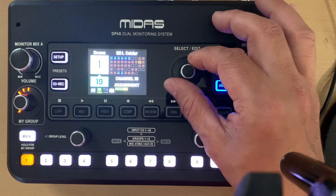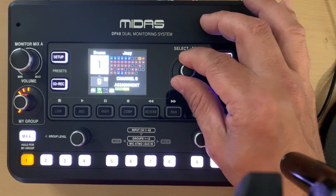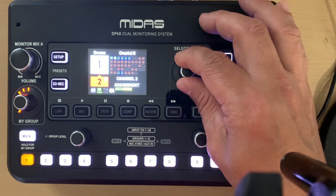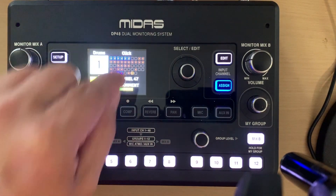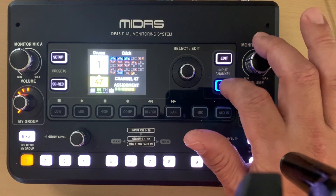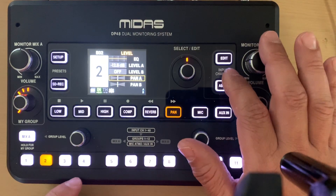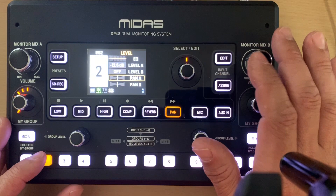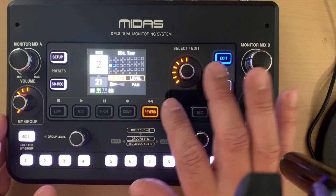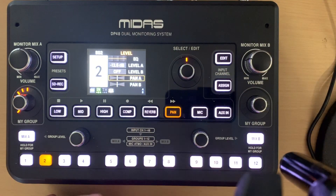As you go through the channels you can hear each one soloed — different vocalists, for example — and decide which ones you need. Everything in red is a currently active channel; everything in the blue box is what's assigned to that particular group. Hitting assign again takes you back to the group page. For instance if you only want one thing for your instrument, hit edit and you can see it's his guitar, panned hard left and right because it's a stereo rig — and again EQ and compression are available per group.